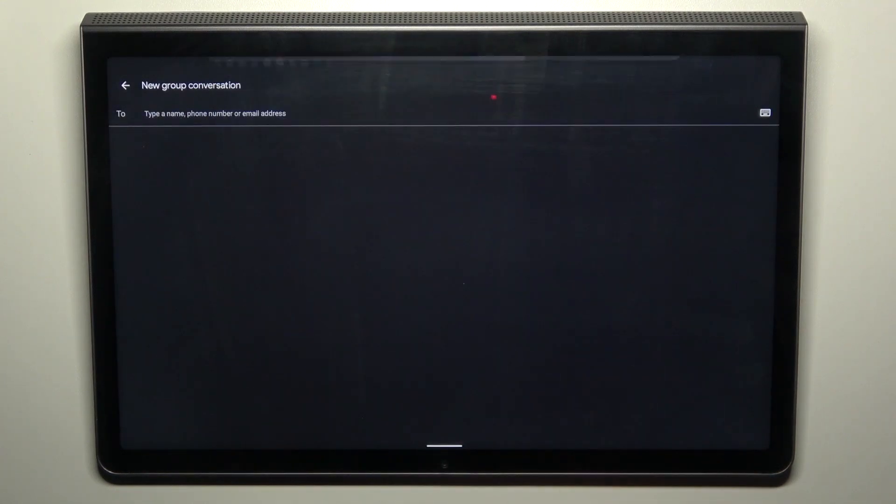Good morning guys, in front of me is the Lenovo Yoga Tab 11 and let me show you how to perform a soft reset of this device.